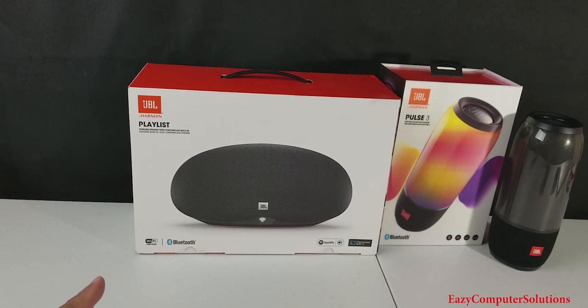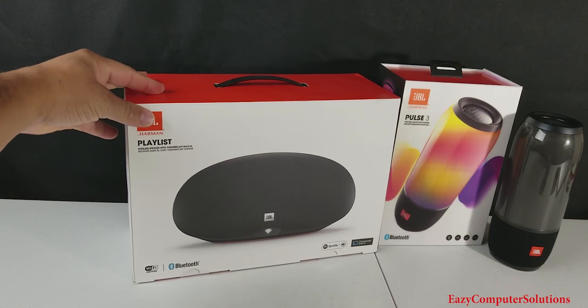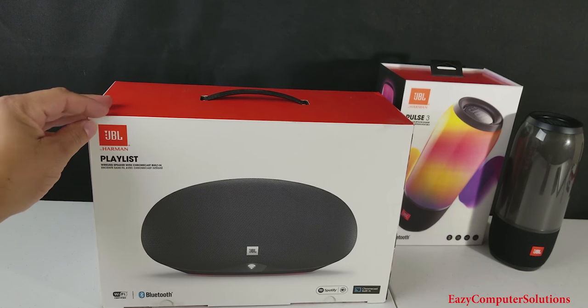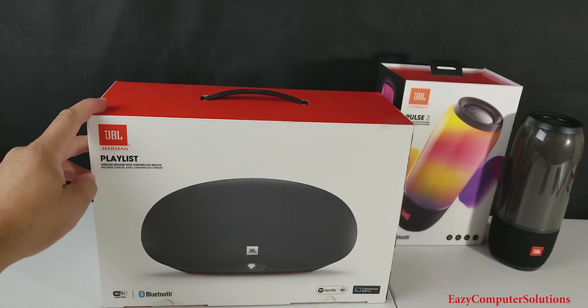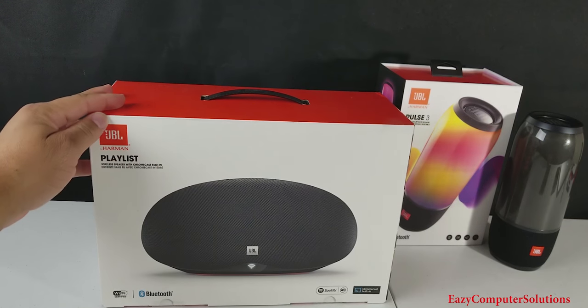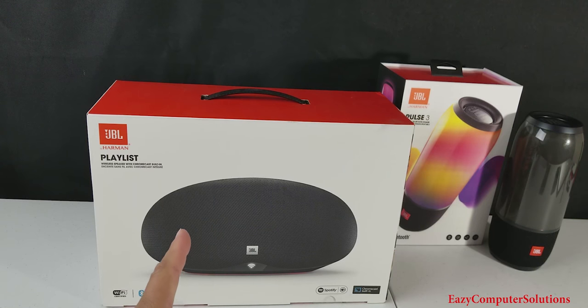What's up YouTubers, this is Eric from Easy Computer Solutions. JBL have sent me out another speaker for review. I got the JBL Playlist, a wireless speaker with Chromecast built in. Let me go ahead and unbox this and see what it's all about. Get your popcorn ready and follow me on this journey.